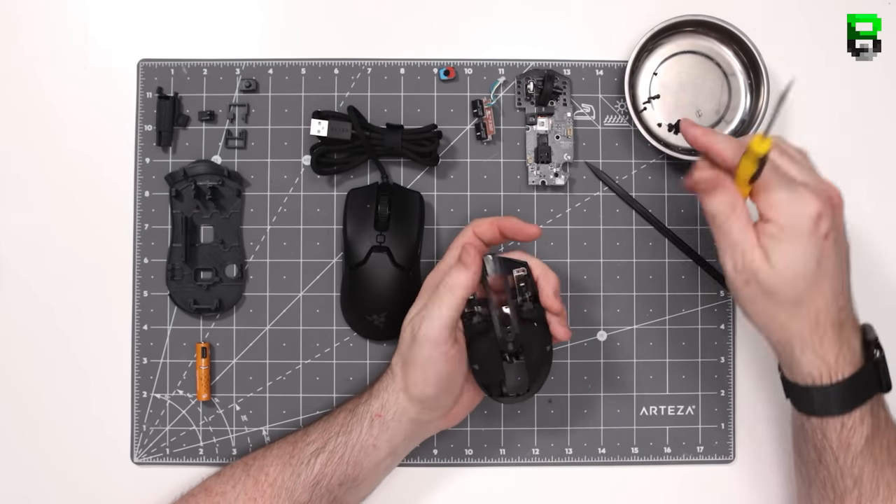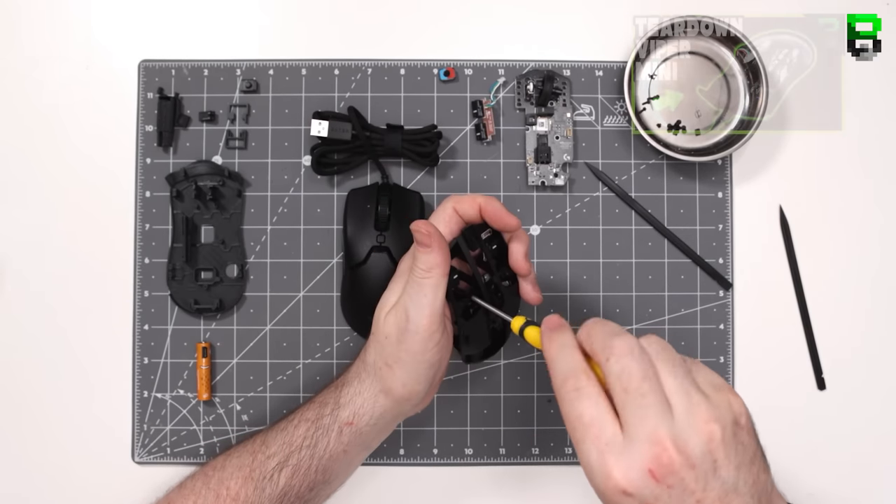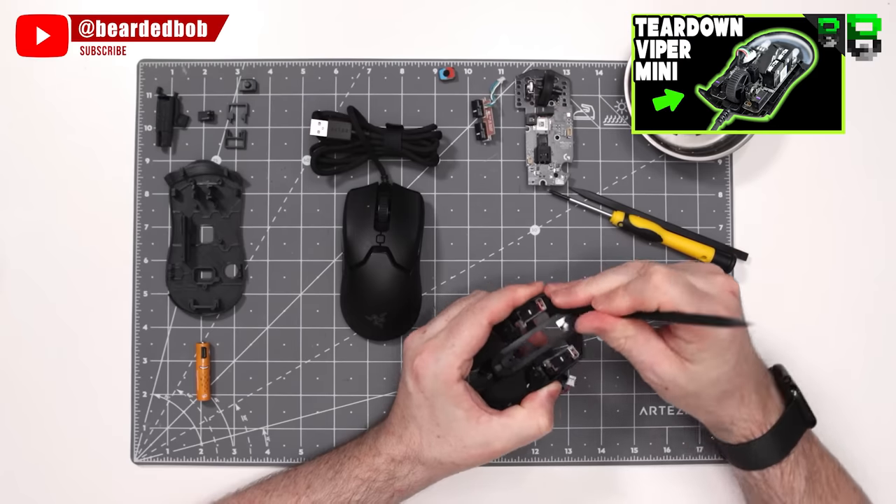Continue to strip down the G305. You're also going to need the top shell of the Viper Mini. There are some slower teardown videos I'll put in the description as well. I've just sped this up because a lot of people have seen these over and over.